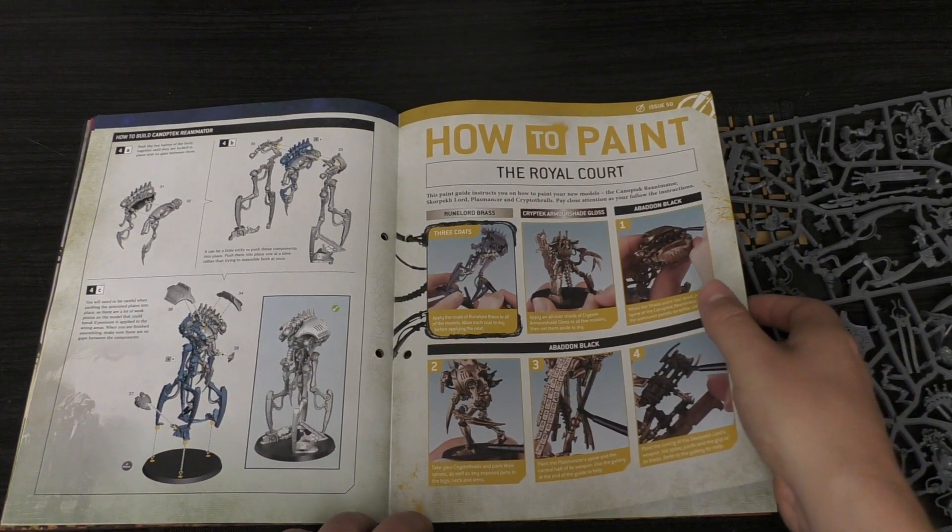How to paint the Royal Court: they go for Runelord Brass, Armour Shade Coloss, Abaddon Black, Lead Belcher, some White, Red, and Flesh Shade, and Stormhost Silver for the side details. Then you've got the rules for the Necron Reanimator, a tutorial, a Reanimation mission, a Scout Mission called Raise the Destroyer Lord, and then a look at the next two issues.